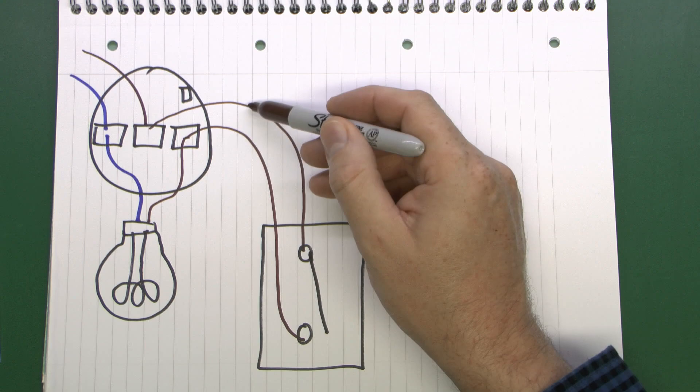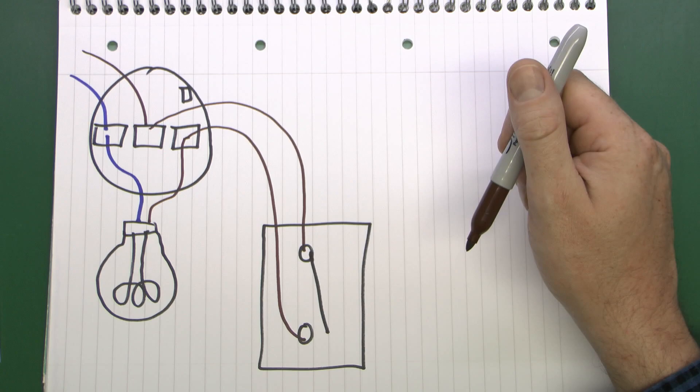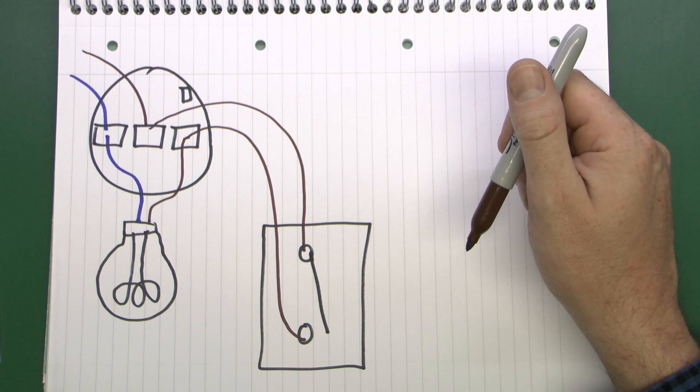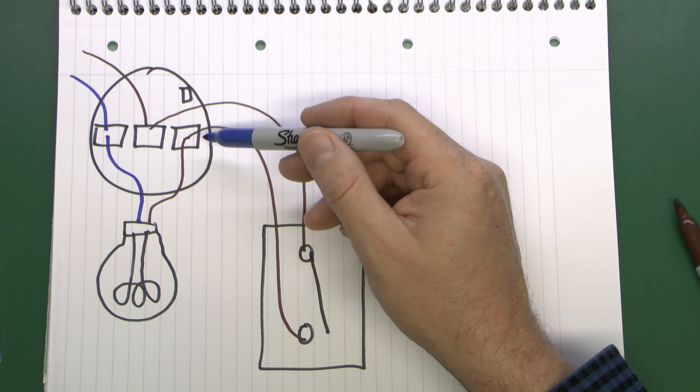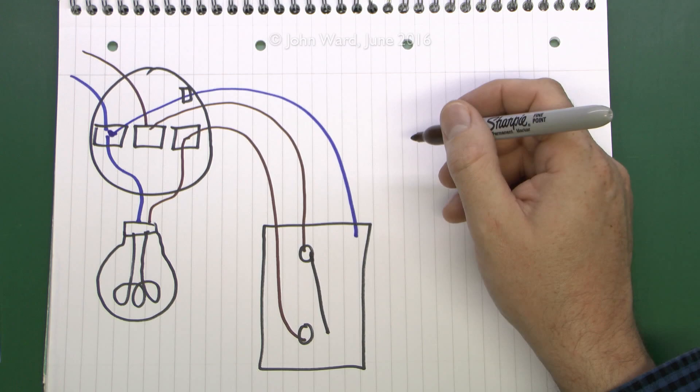The easier way involves taking this cable — your twin-and-earth normally — and replacing it with a three-core-and-earth. If someone was kind enough to install the cable in the wall in some kind of conduit or trunking, it may well be possible just to pull the old one out and pull in a new piece at the same time. With a three-core cable, two cores connect to the same terminals as before, but you can then connect the third core to the neutral and bring that down into the switch as a separate core.